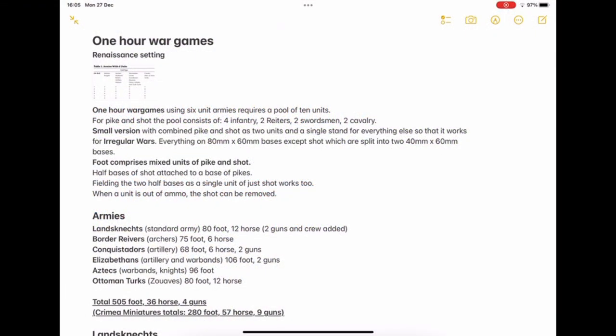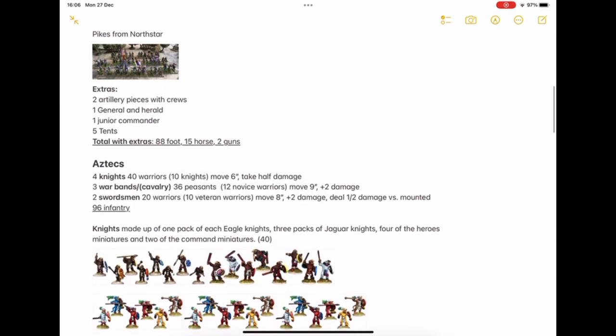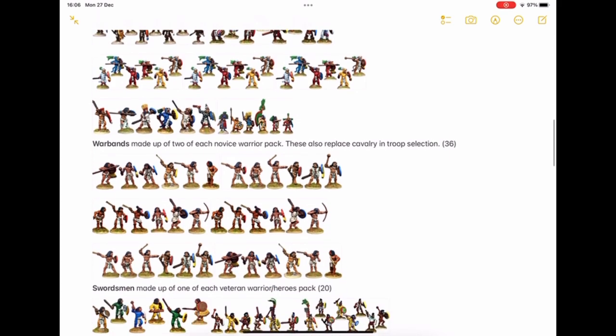I planned this particular project using Apple Notes on my iPad. I started with some general thoughts on the project and included the list of units so that I knew what I was going to be working towards. Then I started assembling the list of how many miniatures would go in each unit for each particular army. Here are the Aztecs, which I'm working on at the moment. As you can see, I've got the 40 knights with pictures of all 40 miniatures — you'll notice there are duplicate packs — but this gives me a visual reference of exactly how much I'm going to be painting.